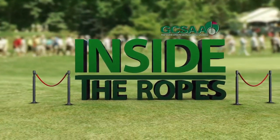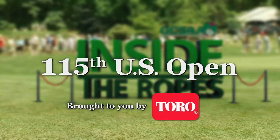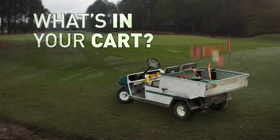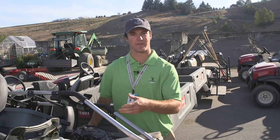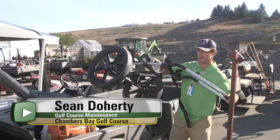Inside the Ropes, taking you behind the scenes of tournament preparation. This is a section cart for the golf course. Right here we have a rickshaw.